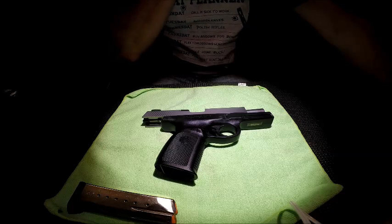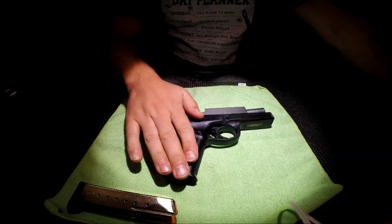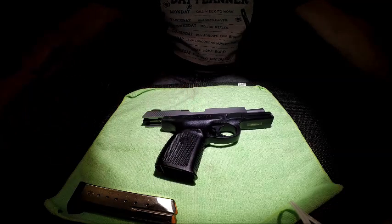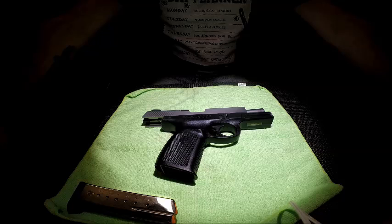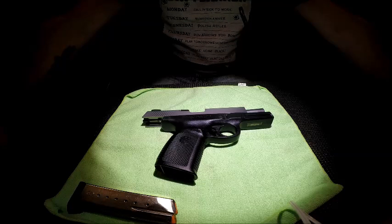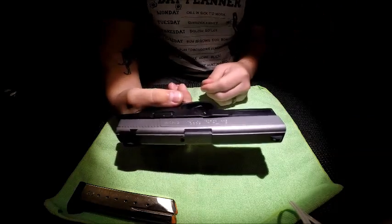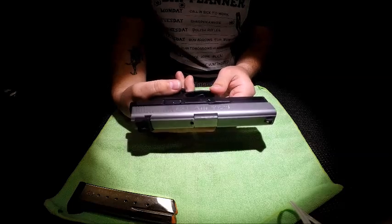For disassembly: Smith & Wesson was actually sued by Glock on the original Sigma series pistols — which is this one — because of the way it breaks down. Glock saw it as a patent infringement, and I believe they won. So if you're familiar with Glock, you'll be familiar with how this breaks down.